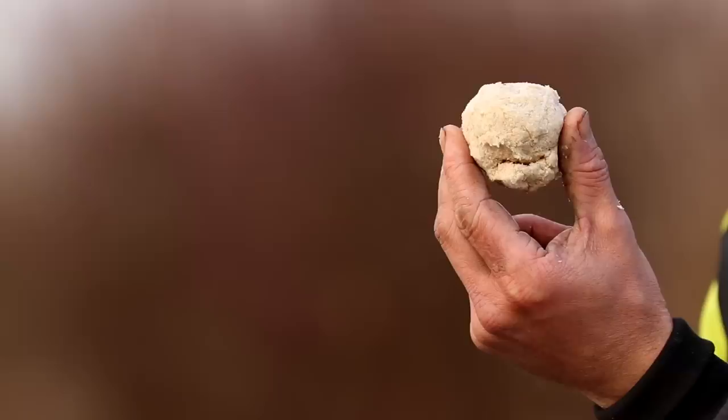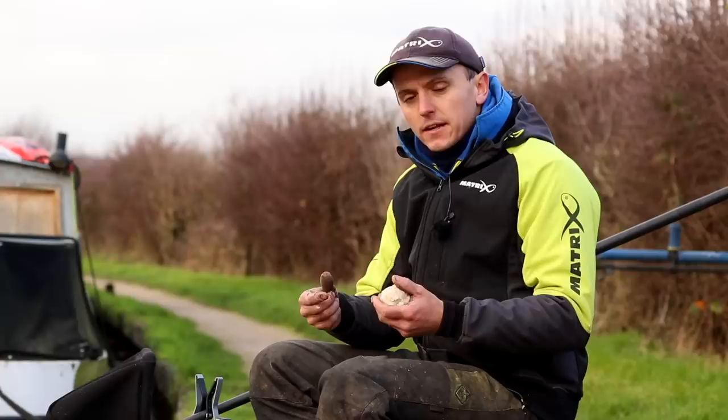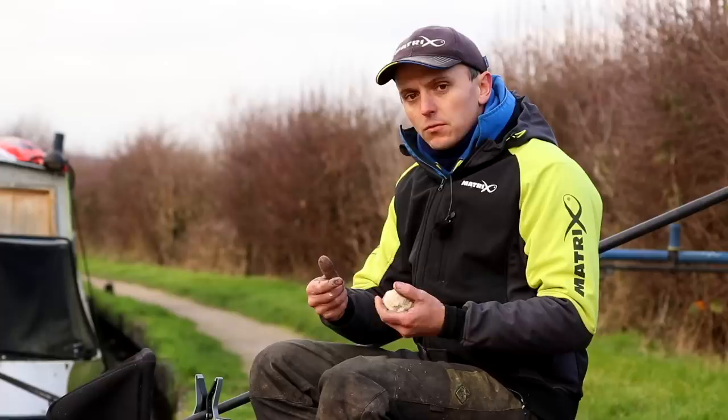Regards top-ups, I fed one of these at the start — it's a nice big ball of bread. But then to top up, that's the sort of size I'm using, just to give you a bit of a gauge. All you're trying to do is regroup the fish that are there — that's all you're trying to do when you're topping up. So it's judging the right amount, and where to put it basically, is the key thing to get right.